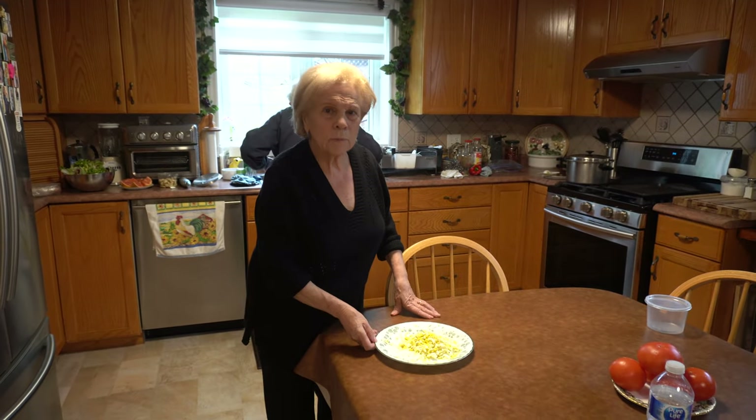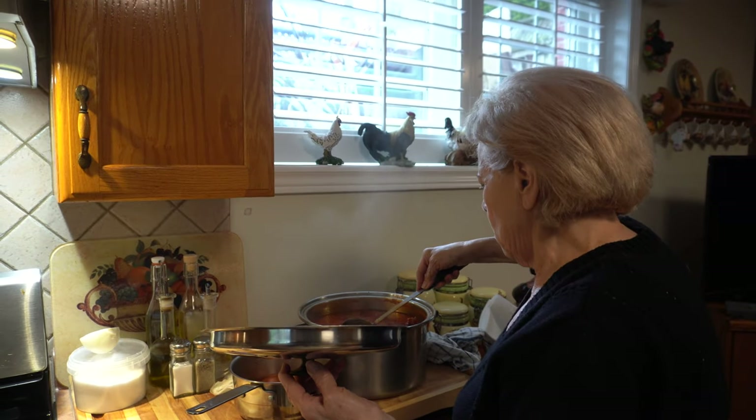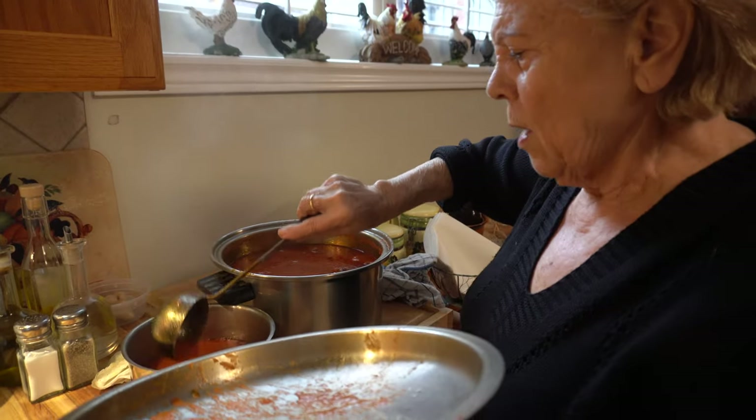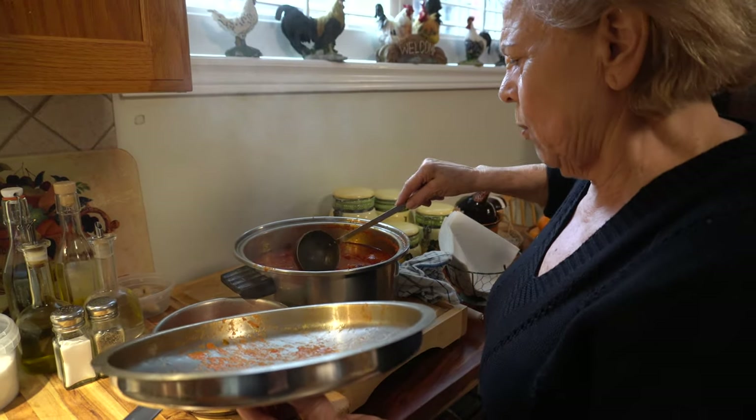It's like a lasagna but with pasta. Okay, Nono, what are you doing now? I'm going to cook the baby meatballs. I'm going to cook them in separate sauce. They don't take too long to cook, that's why.